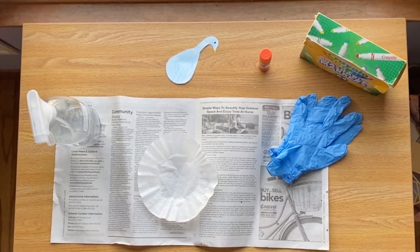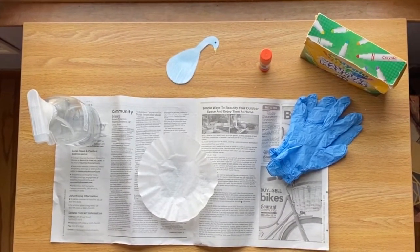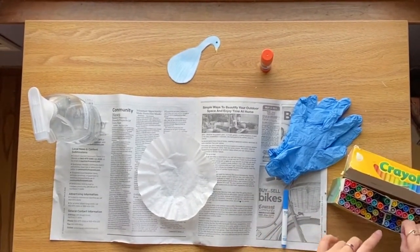Hi everyone, it's Bridget from APCM. This month's theme is colors. Today, we'll be creating a peacock.